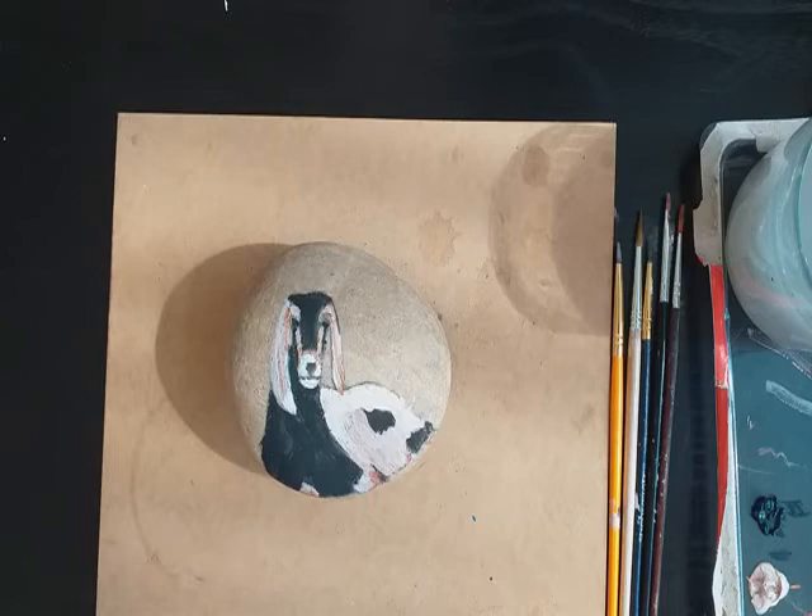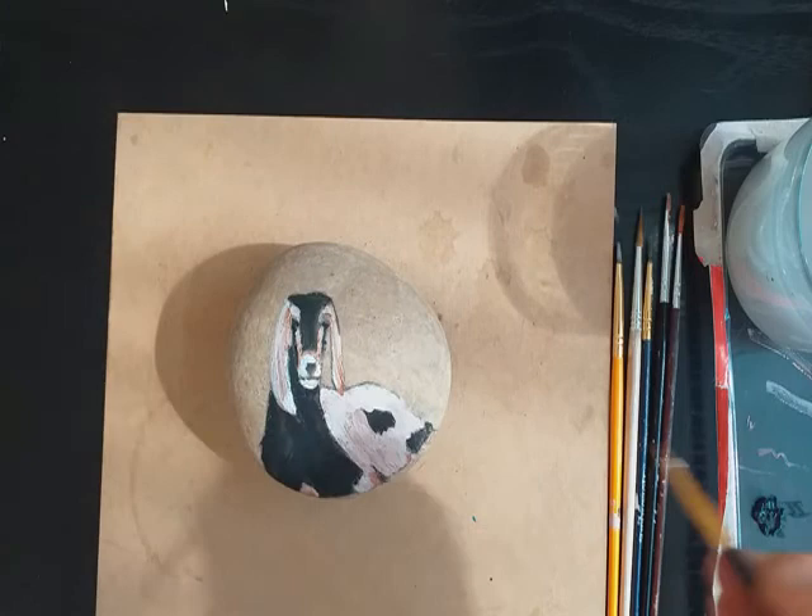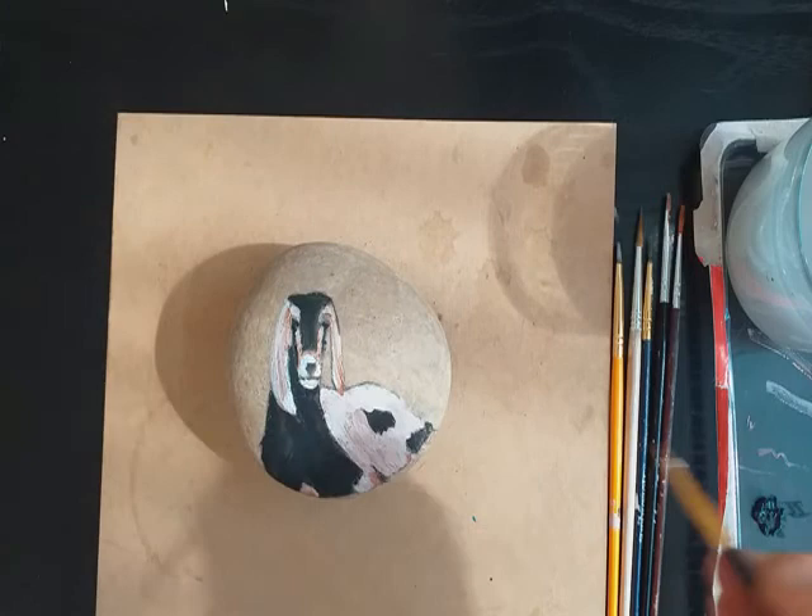Just highlighting around the nose and pushing the black further up into the neck.